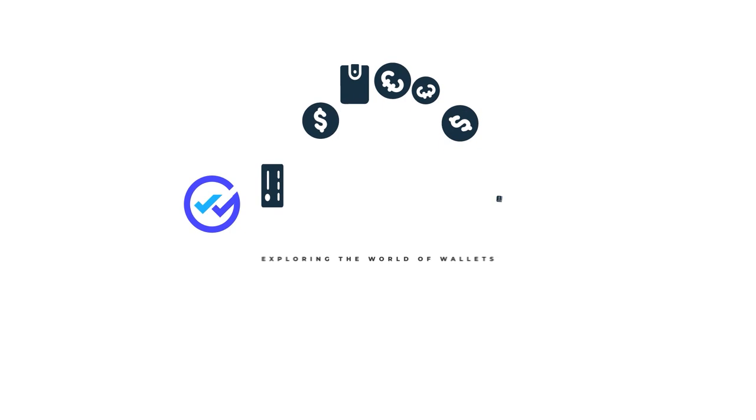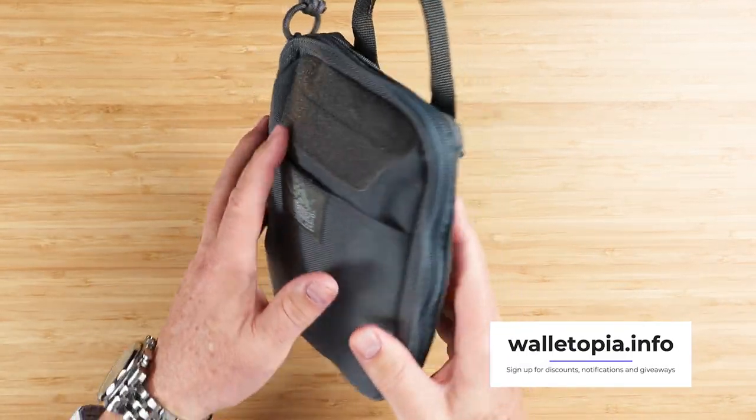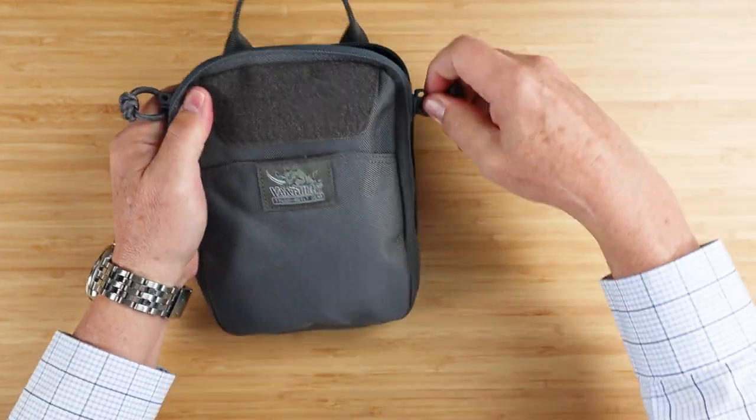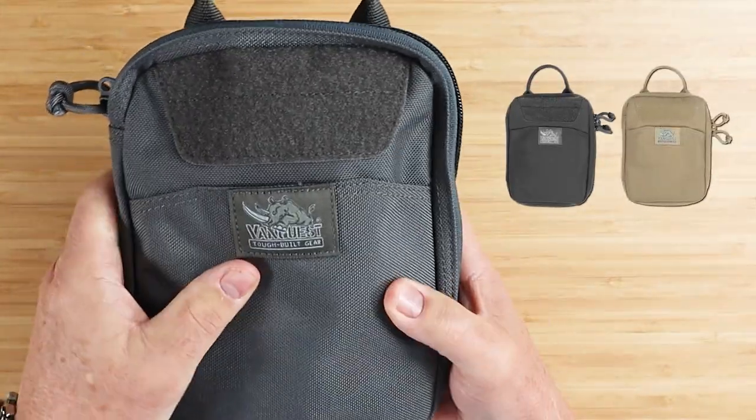Let's do a carry dump and review on the VanQuest EDCM 2.0 Slim Maximizer pouch. I carried this for four months, so is this better than the rest? This is the VanQuest EDCM 2.0 Slim Maximizer — it's the EDC pouch. This is the wolf gray, but it also comes in black, coyote tan, and red.